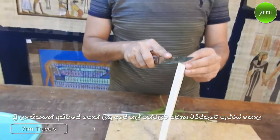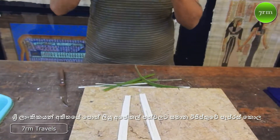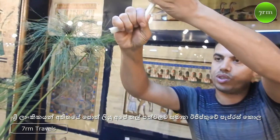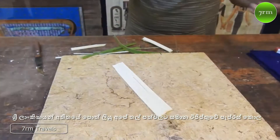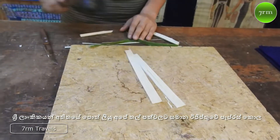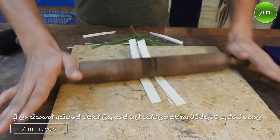We cut the inner part into thin slices like this. But these slices are very breakable — we can break them easily, because they contain a high amount of sugar and water. To become flexible, you must reduce the amount of sugar and water by using a hammer and a rolling pin to make it more flat so the water gets out.